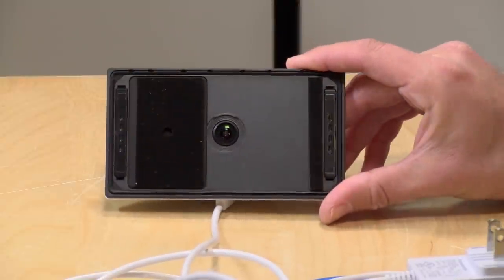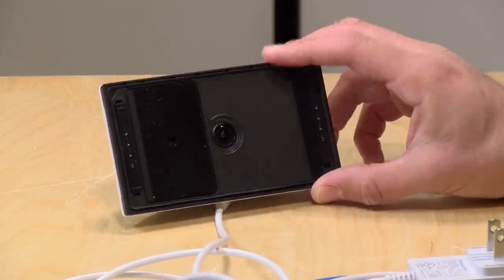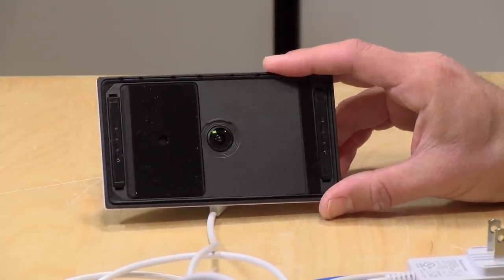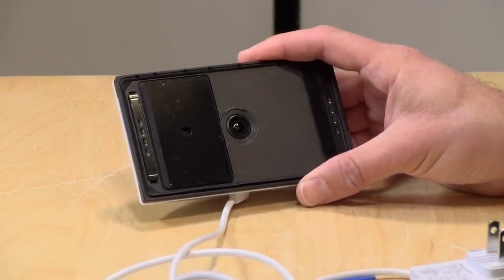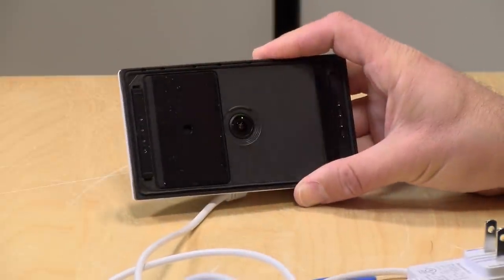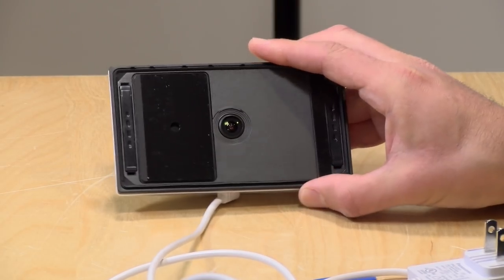The price point on this one is $149. There's a whole bunch of different cameras in the HomeHawk lineup, and what's unique about them is that there's no subscription fee or cloud service — all the video they record is stored locally. They do cost a little more than some of the other ones out there, but there's no ongoing cost of ownership. You get all of the features as part of the purchase price.